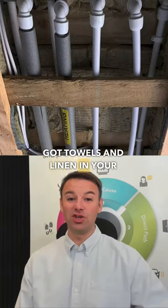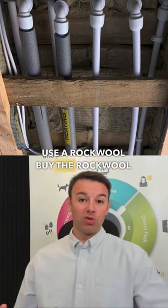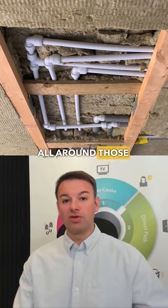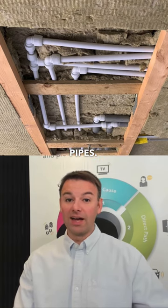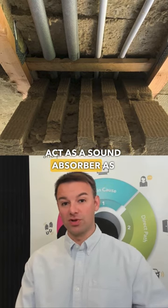If you haven't got towels and linen in your boiler cupboard then you could use rock wool. You buy the pack and you can break and mould the rock wool all around those boiler cupboard pipes, and this will not only force the sound to change direction but it will act as a sound absorber as well.